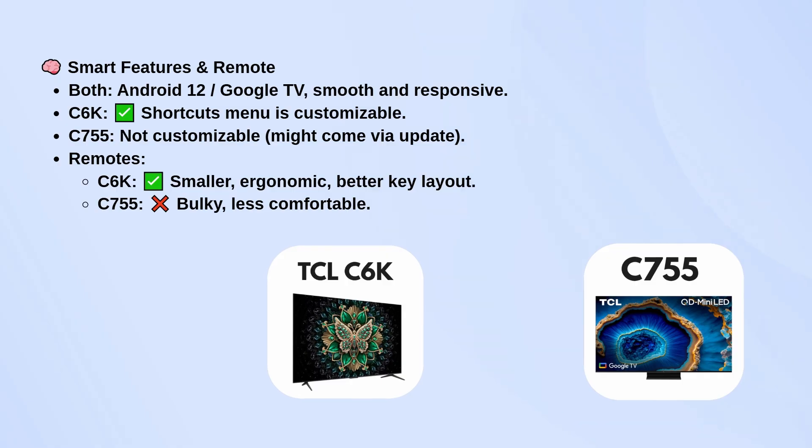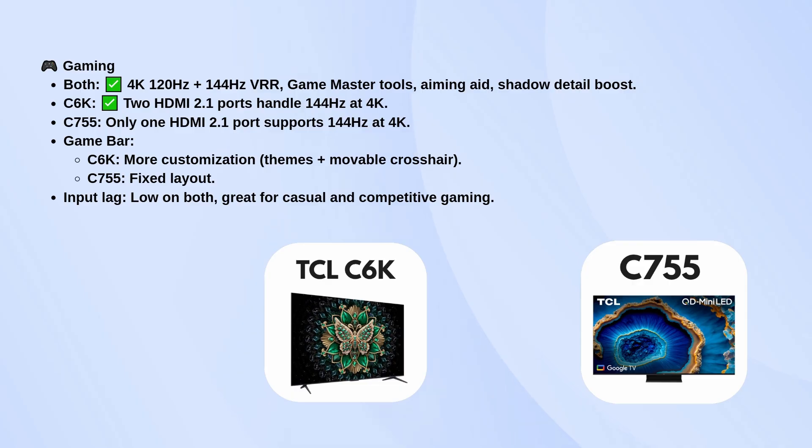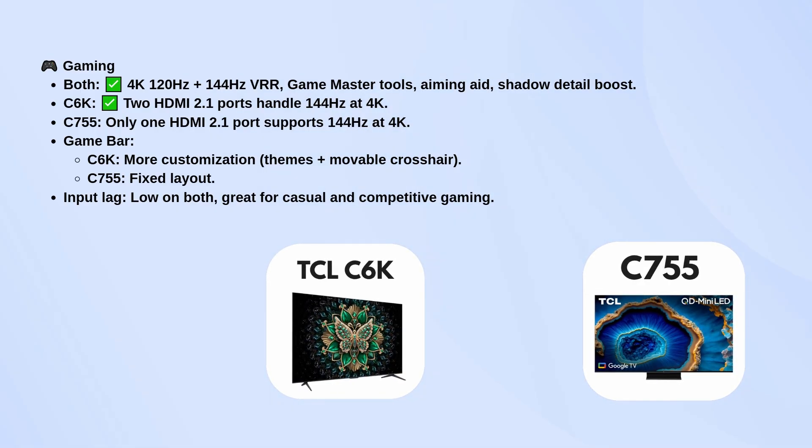Gamers will be happy with either TV since both support 4K at 120Hz and even 144Hz VRR, along with TCL's game master tools like aiming aids and shadow detail boosts. The C6K has an edge here with two HDMI 2.1 ports that support 144Hz, while the C755 only has one. The game bar is also more customizable on the C6K, with options for themes and a movable crosshair, while the C755 sticks to a fixed layout.